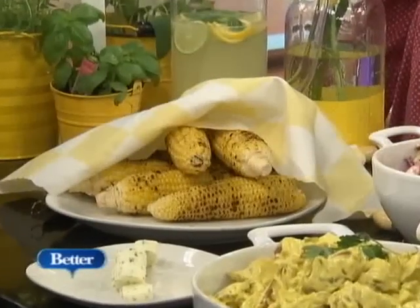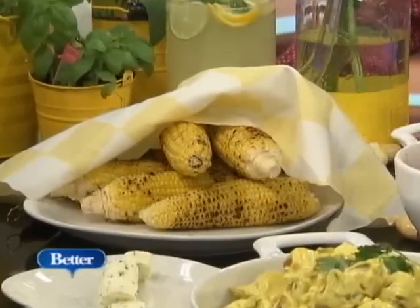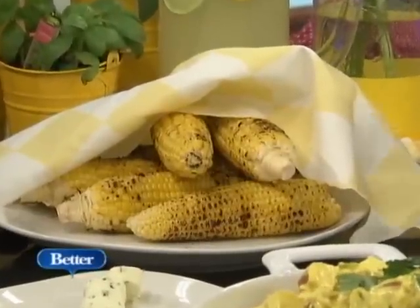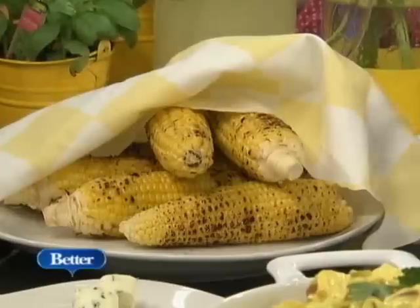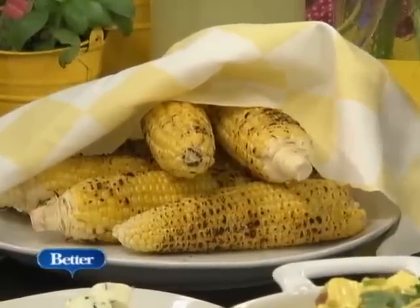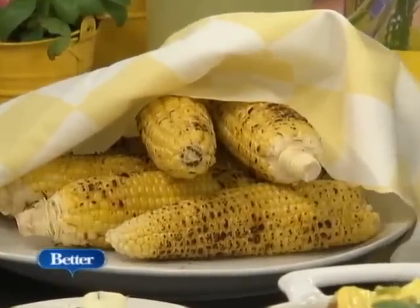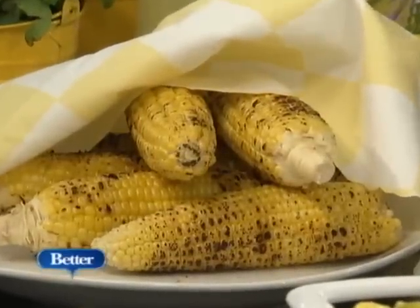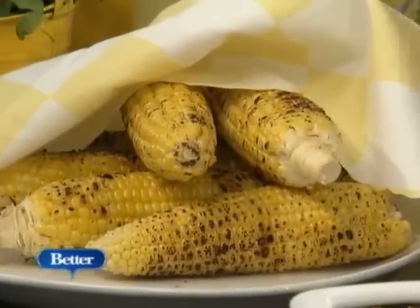No barbecue is complete without corn on the cob. The corn is so wonderful, especially in the summer. If you're lucky enough to live near a farm stand or a local market that supports local farmers and brings in fresh corn, take advantage of it. Grill it up on your backyard barbecue. When you husk it and pull back the ears, pull all that silky stuff out and add in some fresh herbs.